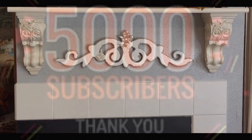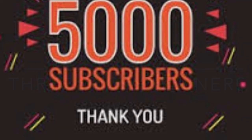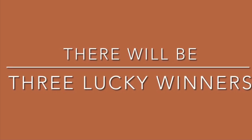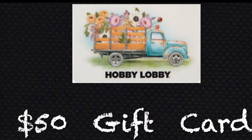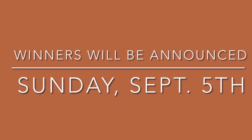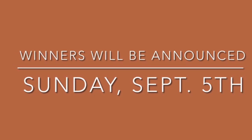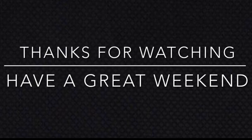Before I close out the video, I just want to say I'm so excited to be having this drawing and giveaway to celebrate my 5,000 subscribers milestone here on YouTube. I cannot wait to announce the winners on Sunday — each of the three winners will receive a $50 Hobby Lobby gift card. So until then, you all have a nice weekend, stay safe, and I'll be back on Sunday to announce the winners. Bye!